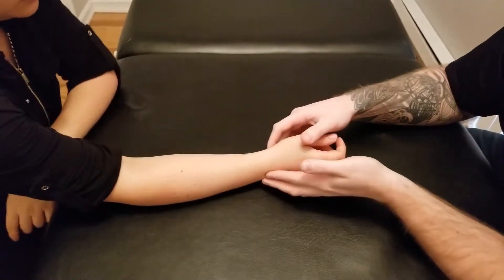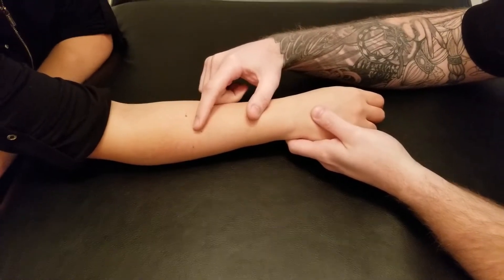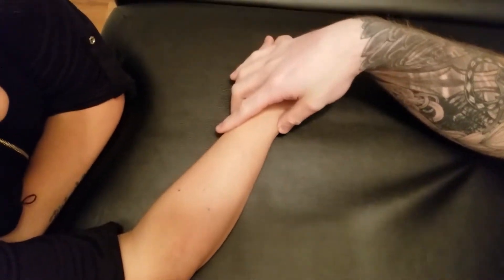We're going to be palpating abductor pollicis longus, so we're getting into the deep extensors of the forearm here. Abductor pollicis longus has a bit of an interesting pathway for itself, so we're going to start by locating its origin.